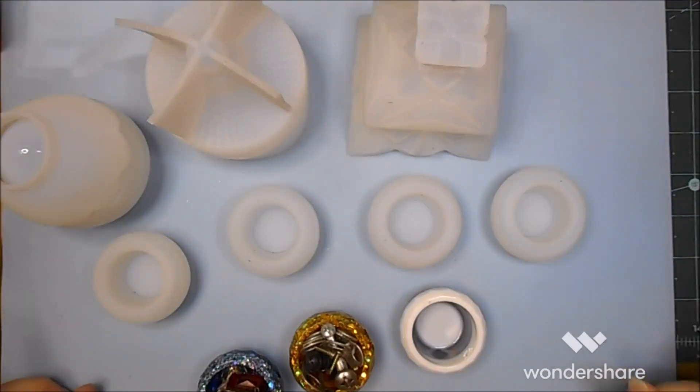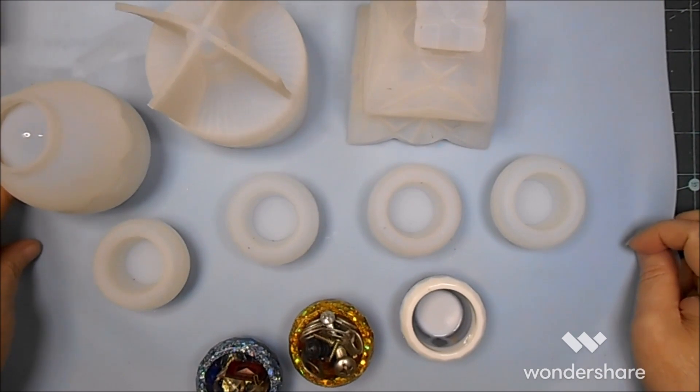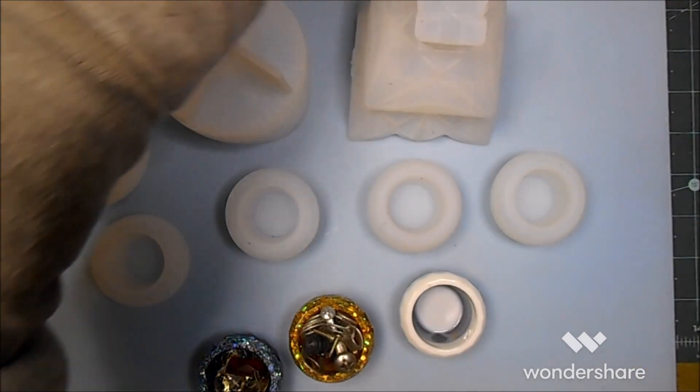Hi everybody, it's Lynn from Lenscraft Designs. I'm coming by today with another unboxing, this one is for BB Craft.